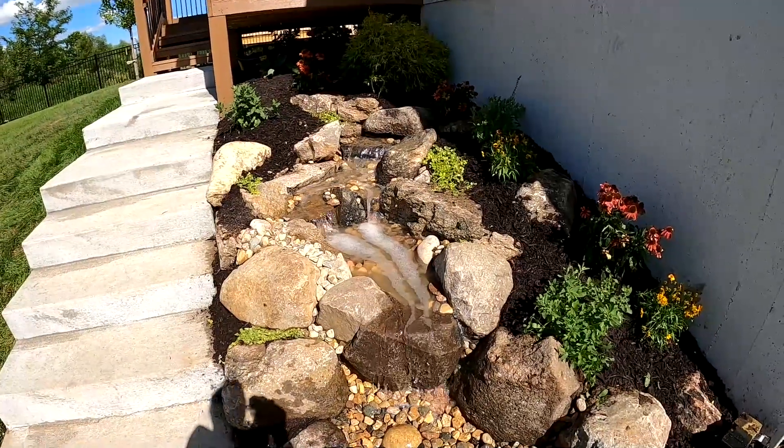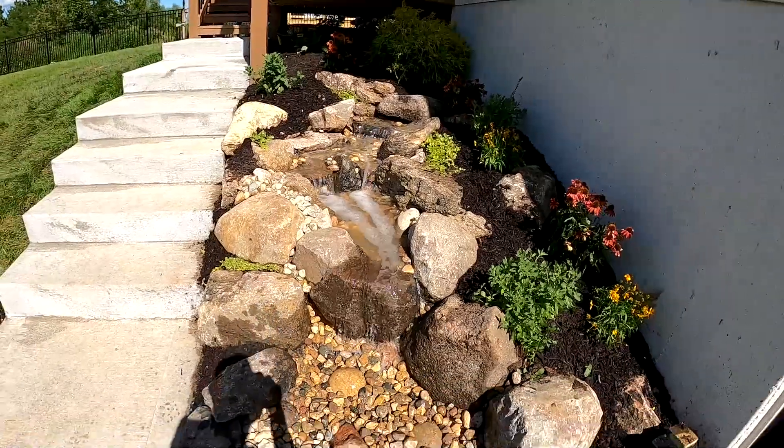If you guys do like seeing these kind of water features, just browse the channel and tell us what you like about this waterfall.